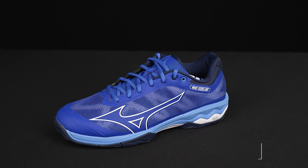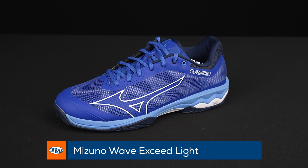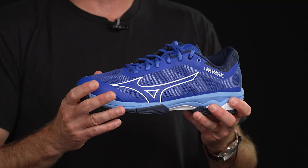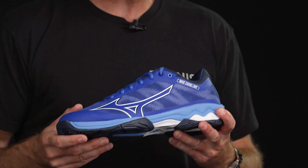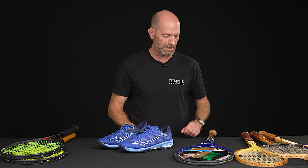Another shoe I really liked is the Wave Exceed Light, also in the True Blue colorway. Very, very lightweight shoes — super fast, very comfortable. Great for players just looking for that instant stepping comfort with a shoe they can really zoom around the court in. Beautiful shoes right there from Mizuno.